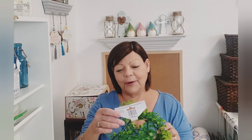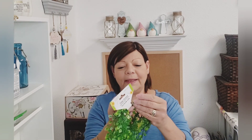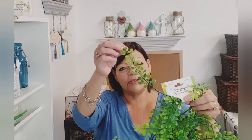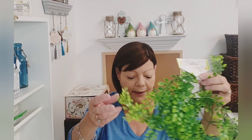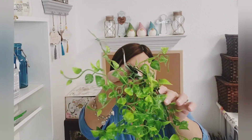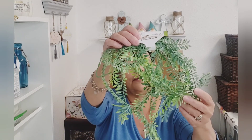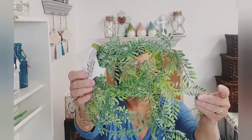Last on my Dollar Tree haul today — oh goodness — 5.5 feet of garland. Look at how beautiful that is. You can pull these off, use just the little pieces, do other things with them. They had this type here, and then they had this type with the bigger leaf — isn't that pretty? And then they had this style here. They had three other ones but I didn't think they looked too natural, so I skipped on those. But those are the three that I picked out.